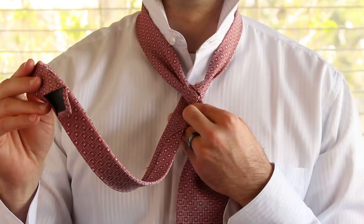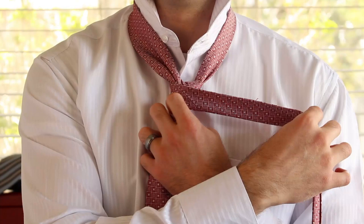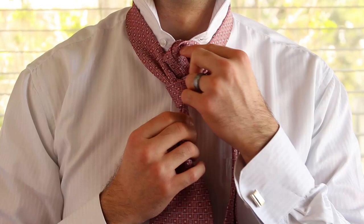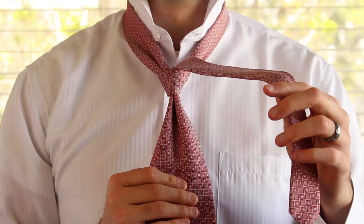Then I pass the skinny end in front of that triangle I just made. You'll notice I switched hands. And then I push the skinny end up through the hole between my neck and the necktie. Voila — that is the center of the Eldridge Knot.